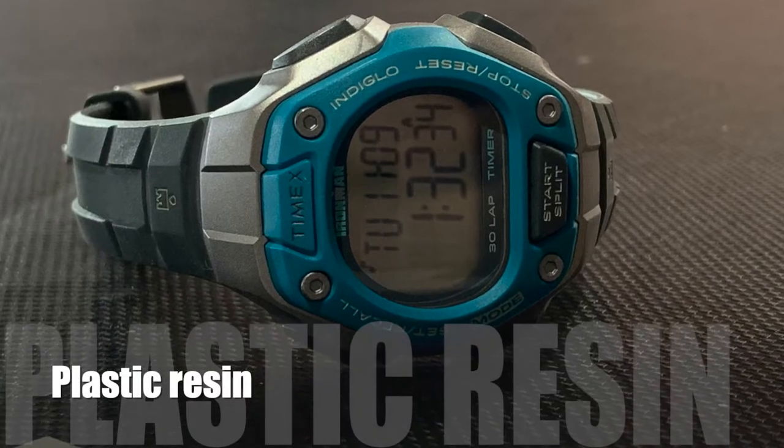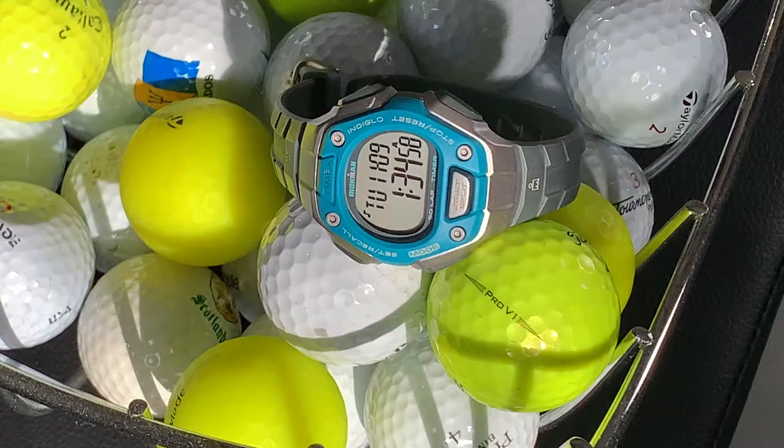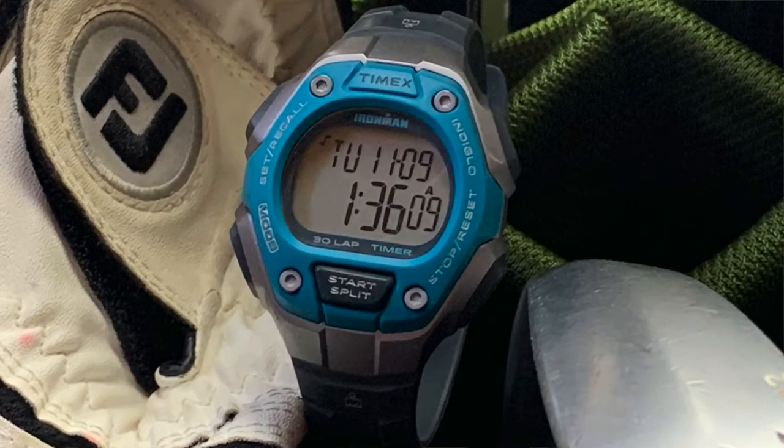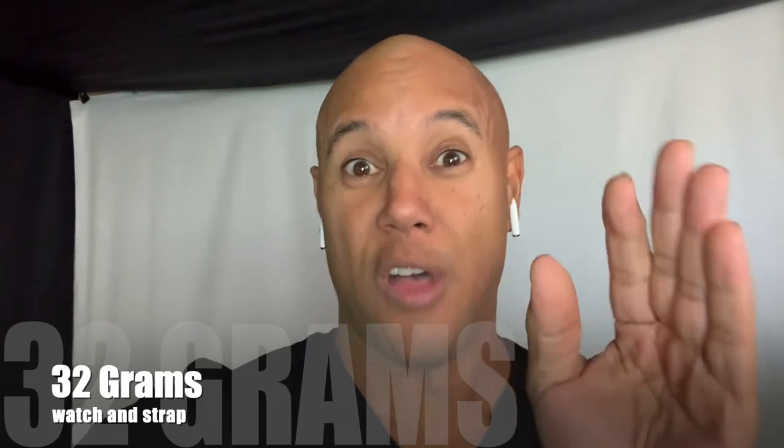Getting into the specs quickly: this is the gray turquoise model. It comes with an integrated strap of 14 millimeters, made with a plastic resin, as well as the case design. One of the beauties about this watch is that it's suitable for athletic activity — running, jogging, working out, hitting the gym, playing golf, whatever it might be. At only 32 grams on the wrist, you can perform whatever tasks you want without feeling like you have a suitcase on your wrist.